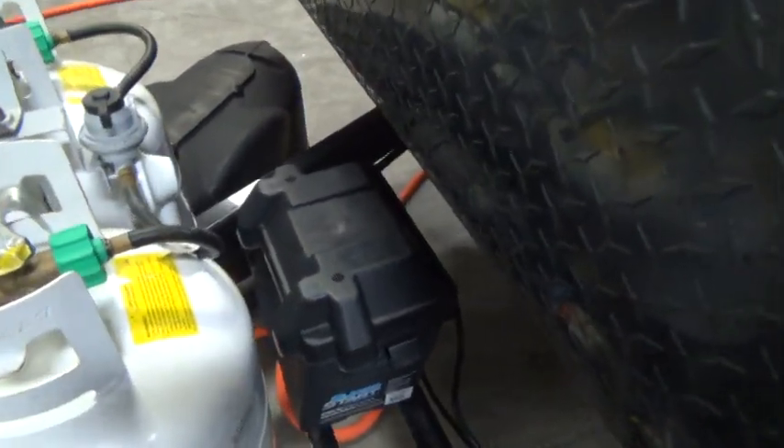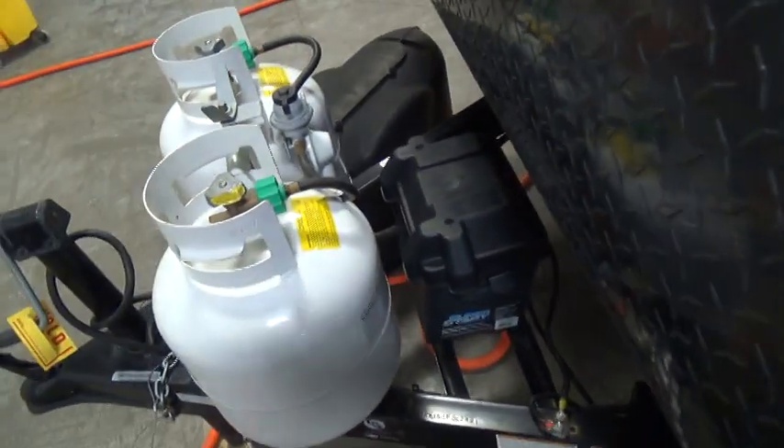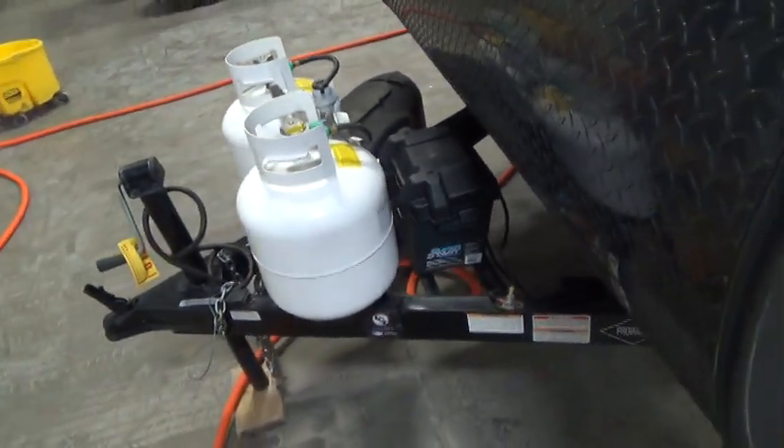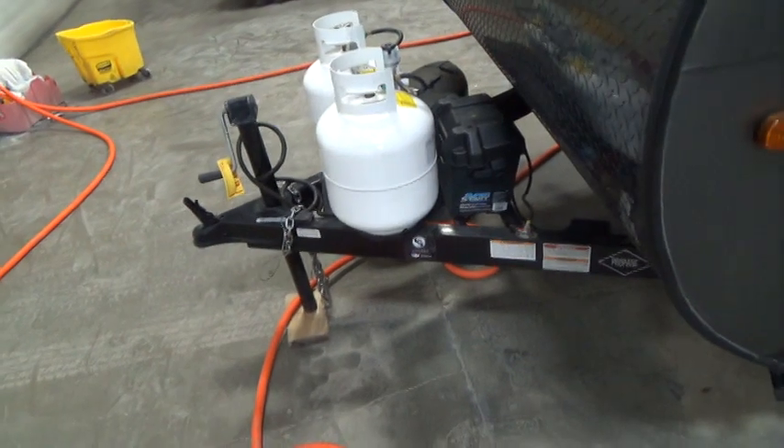Behind that is your deep cycle marine battery. Make sure the water is staying over the plates. If it's at or below the plates, just add some distilled water.